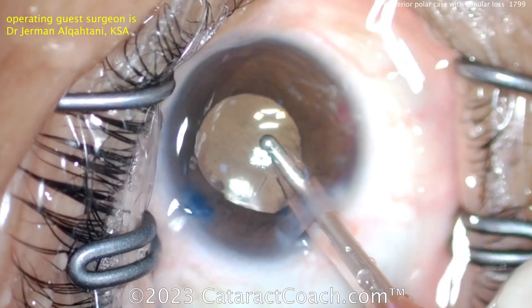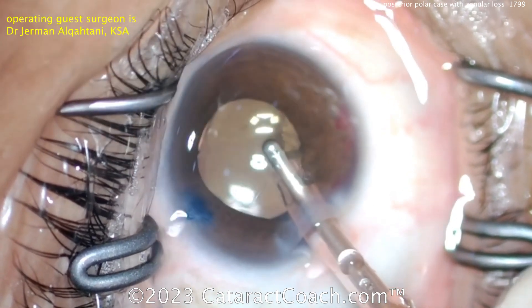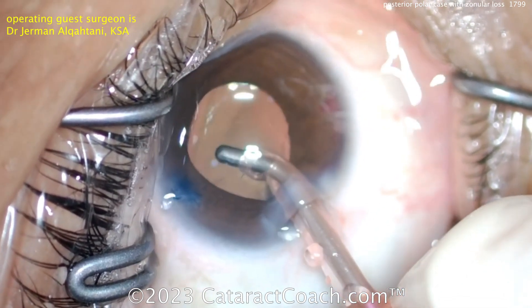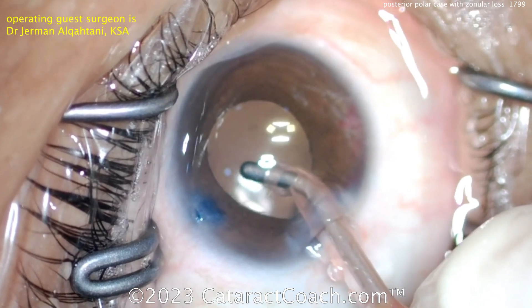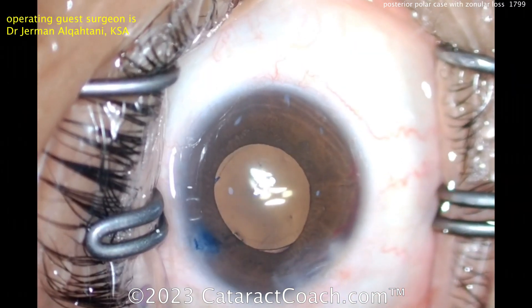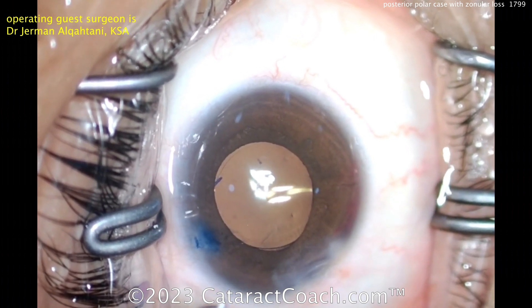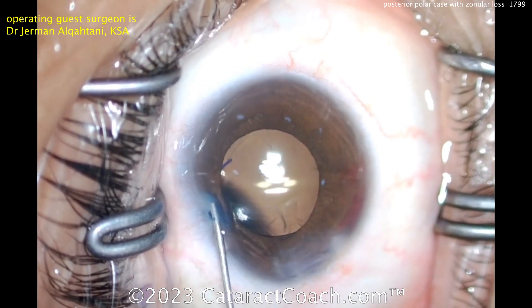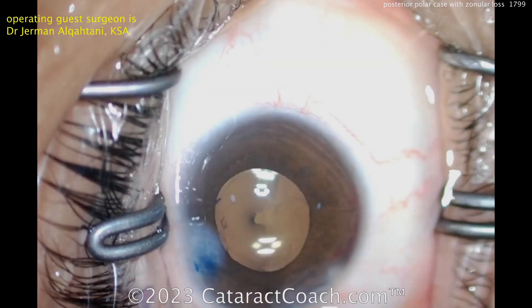Keep in mind posterior polar cases are tricky. My preferred technique is hydrodelineation — no hydrodissection — and then using a dispersive viscoelastic to perform viscodissection. Also, don't let the anterior chamber collapse or the bag collapse at the end of the case, and you can finish quite nicely. This looks like a beautiful outcome. Thanks for watching.